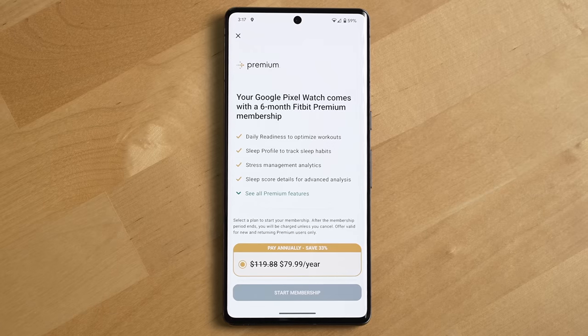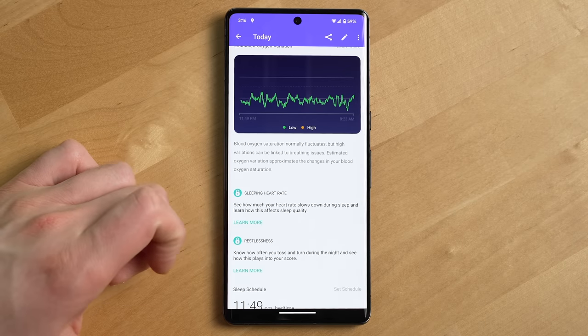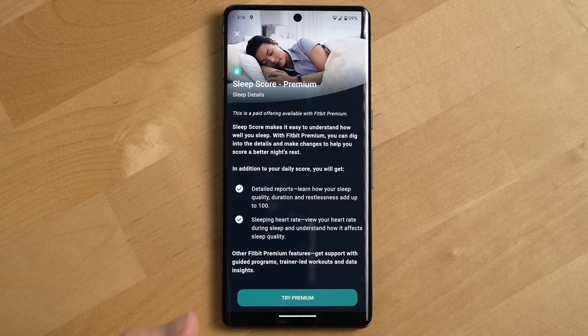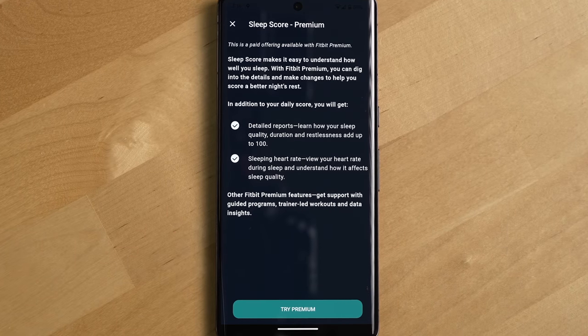Another real downside to this watch is the Fitbit app having many analysis features hidden behind the Fitbit premium paywall. You're already paying several hundred dollars for this watch, and it seems a bit much to then ask for more money to unlock features that are standard on competing watches like the Apple Watch — which tracks things like hearing health, SPO2, and cycle tracking without putting any of that behind a paywall. The Pixel Watch's paywall kind of goes against Google's strategy historically with the Pixel line, which provides tremendous value at a lower cost than the competition. Having a paywall for tracking features on a watch that doesn't cost significantly less than its competition is a bit perplexing.